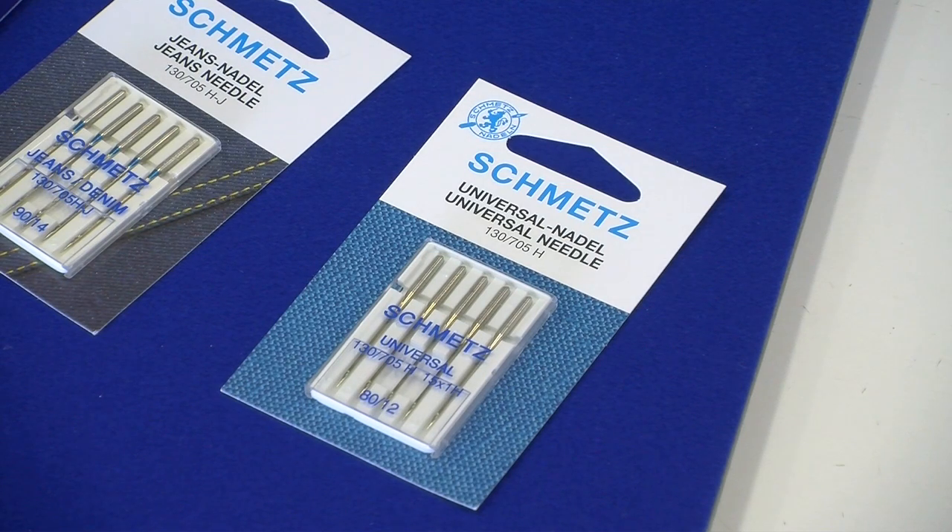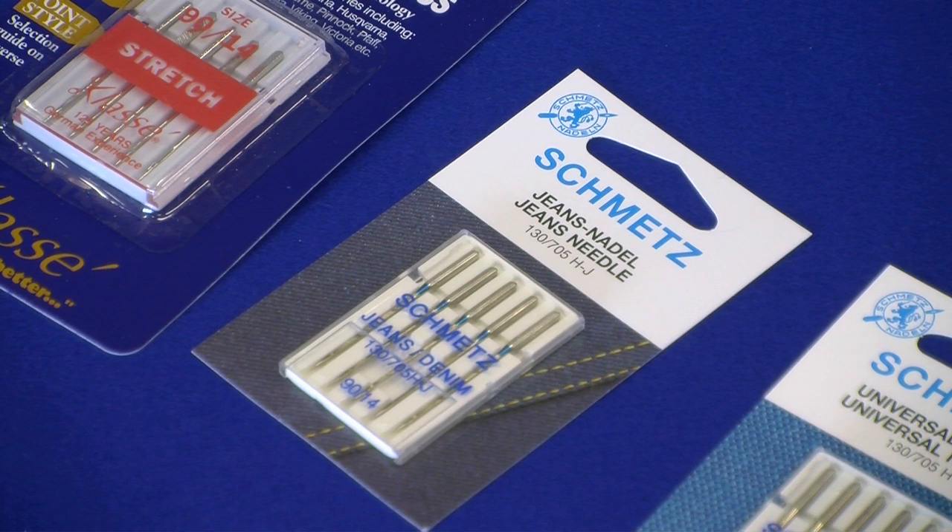Universal needles are for most woven fabrics; they come in sizes 60 to 120. Your jeans and denim needle is mainly for denim, it's also used for fake leather, vinyl and densely woven fabrics. It comes in sizes 70 to 110, depending on the thickness of the fabric that you're using.